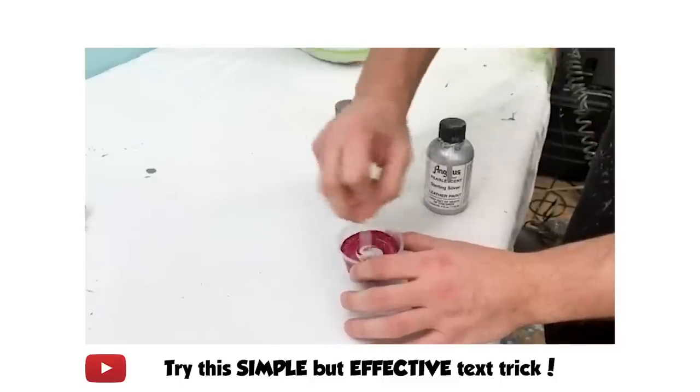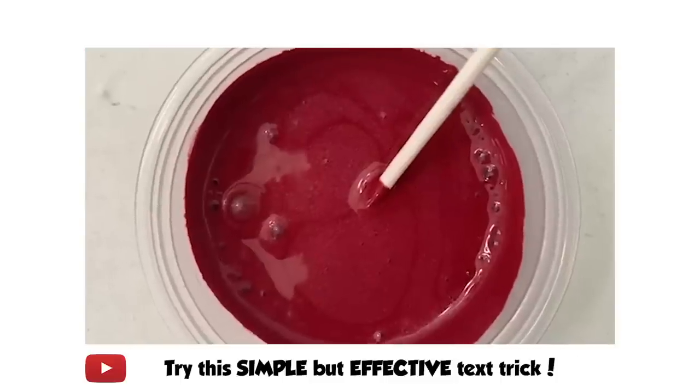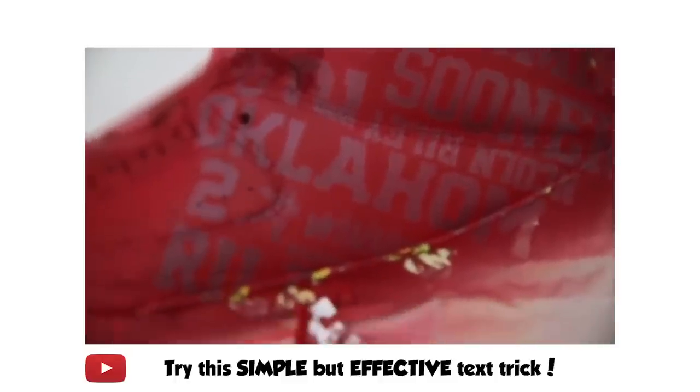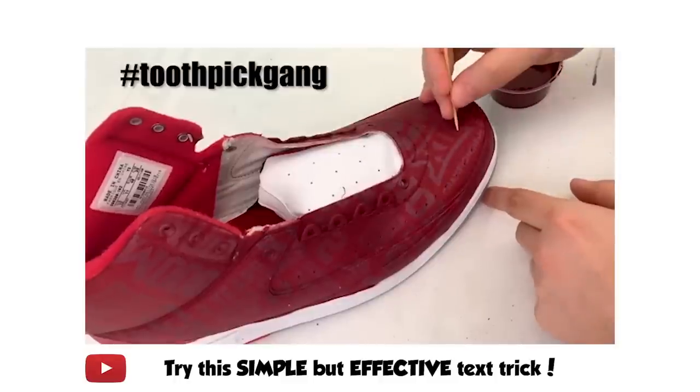So this is something that you guys have seen us do quite a few times in the past, even here on YouTube. We have a couple different videos where we've sort of mixed this technique in, such as sometimes when we do this perpendicular text trick. Now this is a really great way of adding a very subtle little touch. It's not over the top — you're not going for a total metallic pearlescent type look. It's very subtle. It's one of those things where you get up close to the shoe and you can start to enjoy it even more.